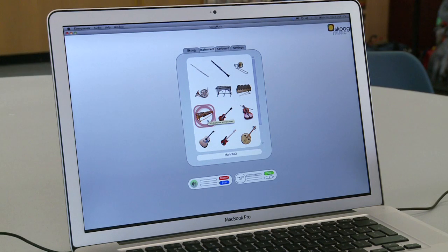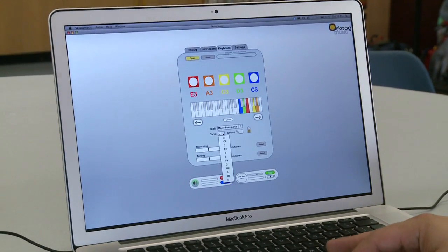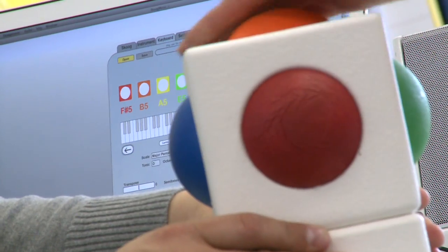Traditionally, instruments are the shape and size and made of the materials they are because of the sound they need to make. If you want something to sound like a plucked string, you need a string under tension. Whereas with the Skoog, because it's a mixture of software and a sensor, the computer can handle making the sound, so we can design an object that's designed to be touched and played with.